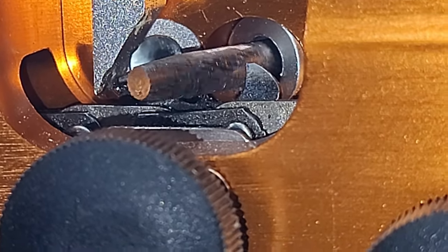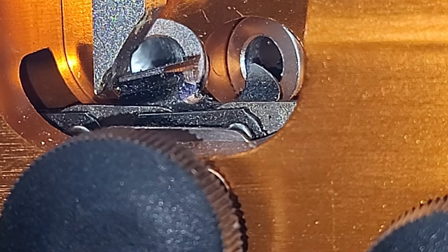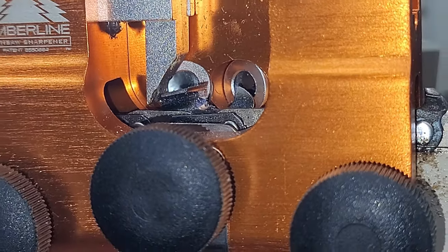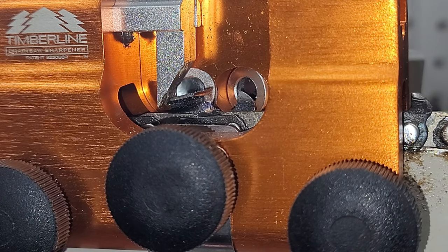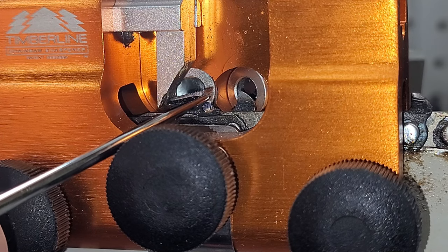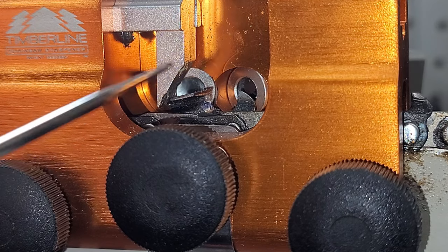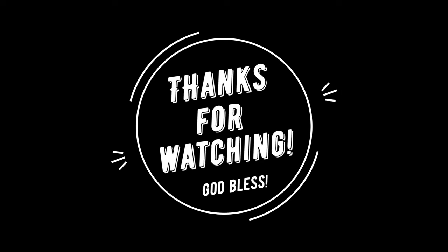Hopefully you guys have learned how to use this Timberline sharpener and what it's all about. I'll link their website in the description — you can go purchase one yourself or browse and see what they have to offer. They offer a multitude of parts, spare parts, different angled barrels, and replacement carbide tips. I've not dealt with their customer service yet so I can't speak on that, but go check them out. Thank you guys for watching, liking, commenting, sharing, subscribing, all that good stuff. Hopefully you learned what I came here to teach you. Until we meet again, keep your edges sharp and clean. Stay safe and be good to one another.